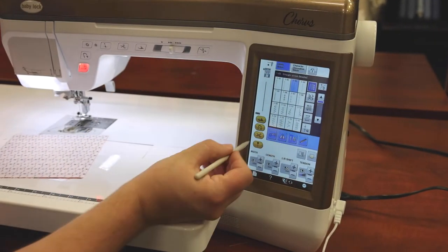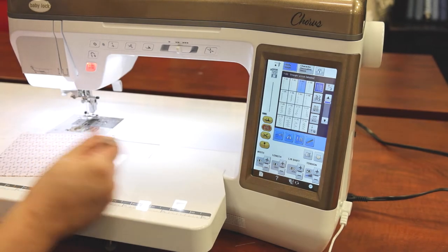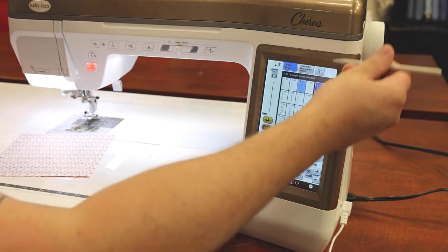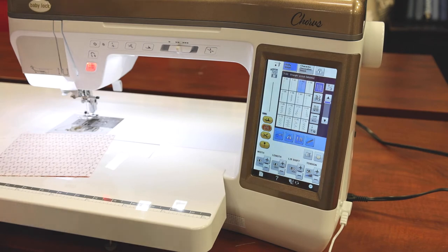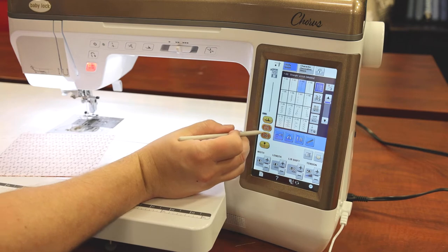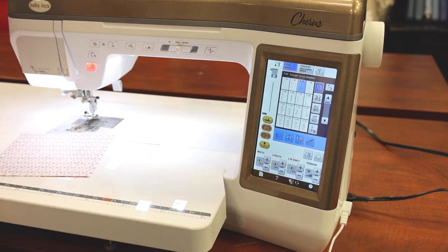To activate auto secure, we're going to click this button on our screen. On some machines like the Baby Lock Soprano, it'll be a hard button next to your screen that gives you all the information for what it's doing. Down here is auto cut. We cannot have auto cut on but not auto secure, so if you click on the cut, it'll turn on both features at the same time.